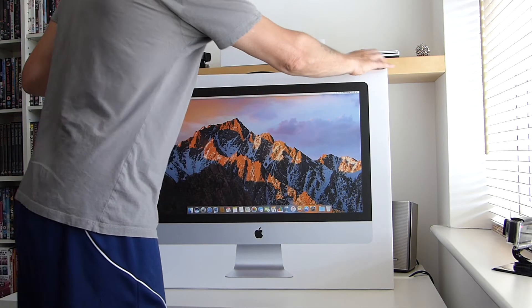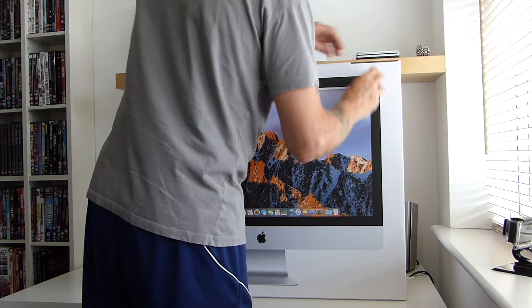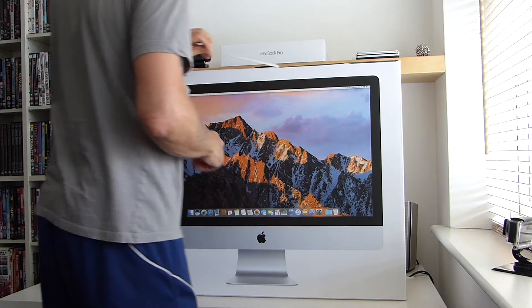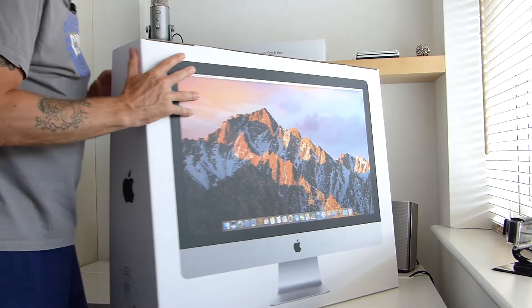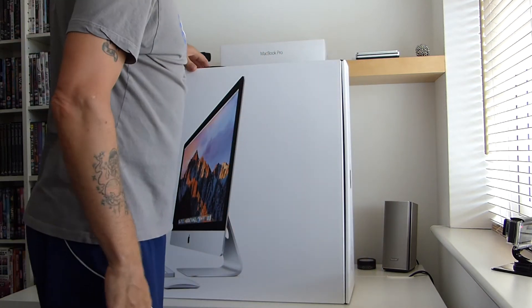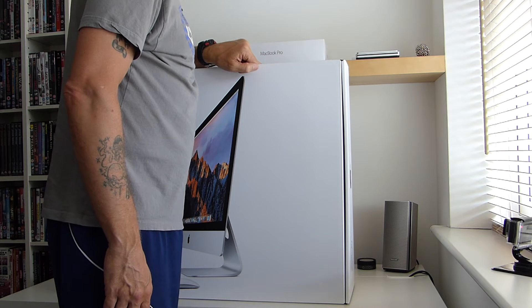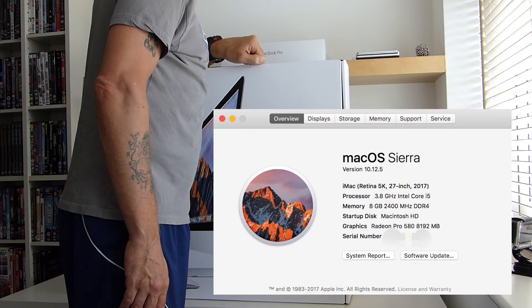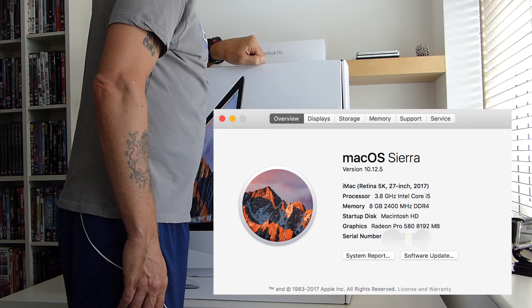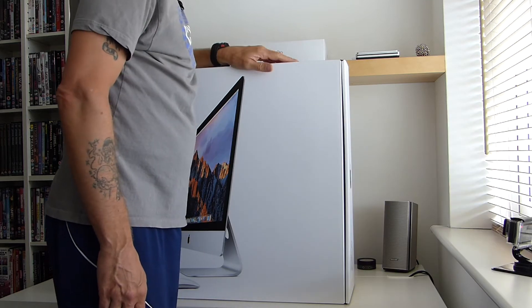So let's have a look in the box. We have the standard glorious Apple packaging. I expect you're actually wanting to know what version I have gone for. I bought it from the Apple Store and you can only buy the set models without upgrades from the store. But this is the high-spec base model with 8GB of memory, a 2TB Fusion hard drive, 580 graphics card with 8GB of VRAM. So the best of the best without upgrading.